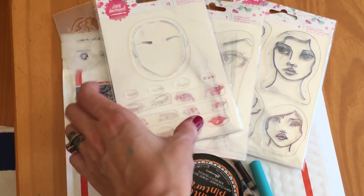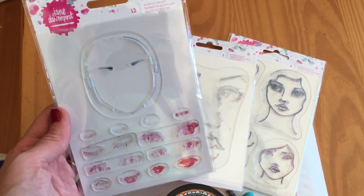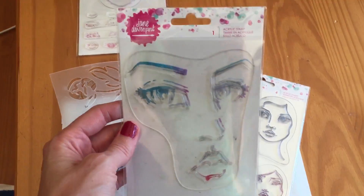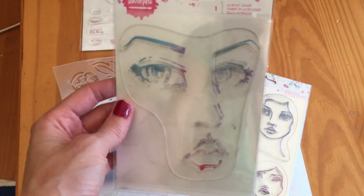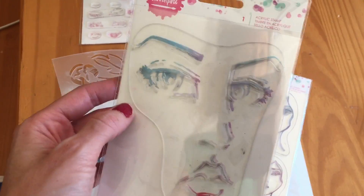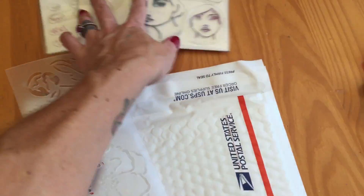This is some Jane Davenport stamps and I've probably used maybe a couple of these once. They're all in very good condition. I know I've used this once or maybe twice but there might be a little bit of ink staining — though I guarantee that these are in good condition. So there's those three in the package.